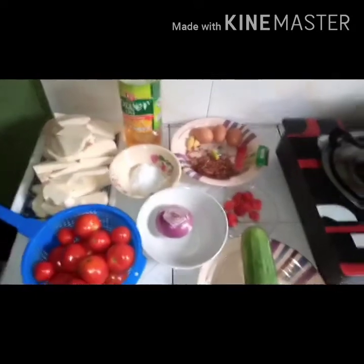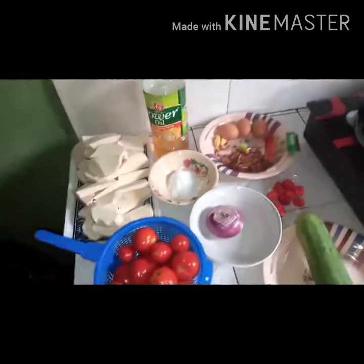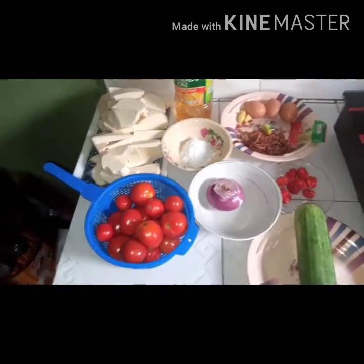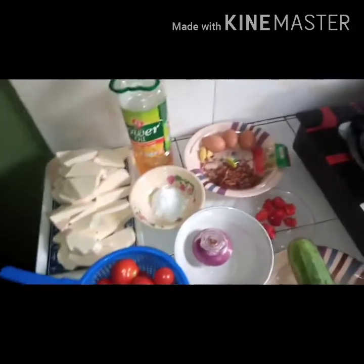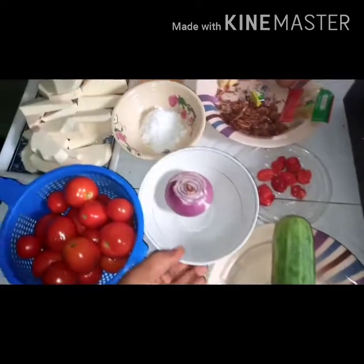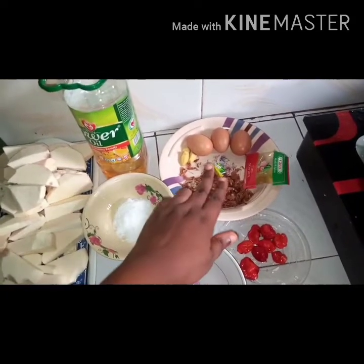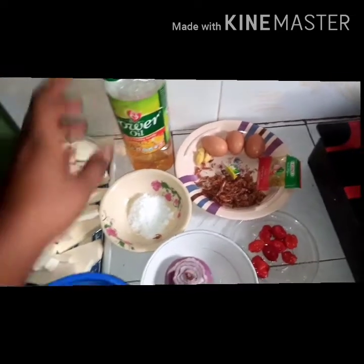Hello everyone, welcome back to my channel. Today I'm going to prepare egg sauce with cucumber. Here are my ingredients: fresh tomatoes, cucumber, onions, red pepper, a little crayfish, egg, ginger, salt, and vegetable powder.